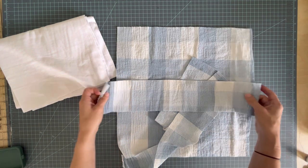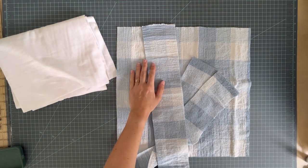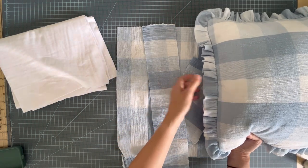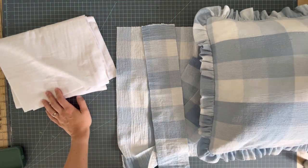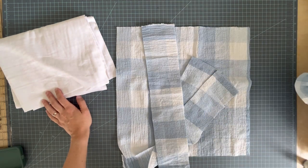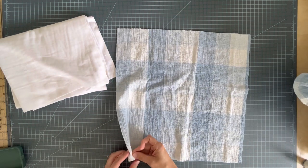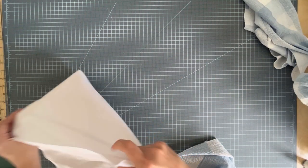So if you wanted a five-inch ruffle you would cut it 10 plus one — 11 inches wide. I cut three strips the width of my fabric. I only had enough for three but it turned out pretty full. You want the ruffle to be about one-and-a-half times the circumference of your pillow, or twice the circumference for a more full ruffle. After cutting your pieces, the first thing I'm going to do is baste a piece of flannel onto the back of each one.